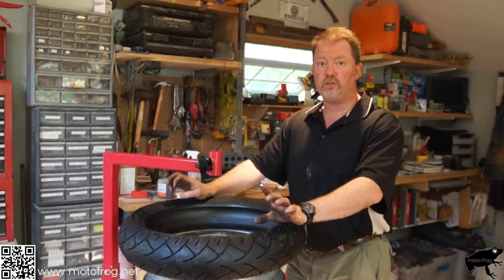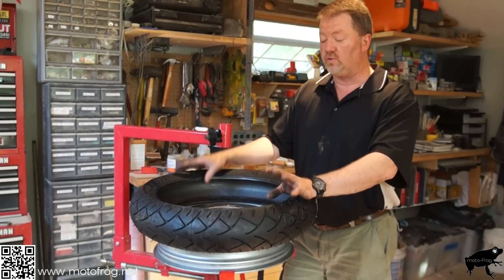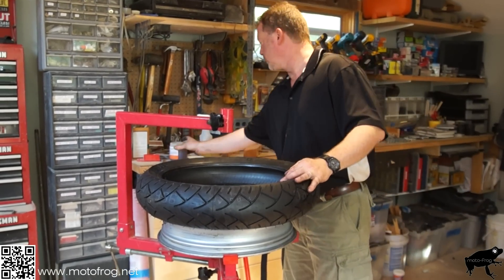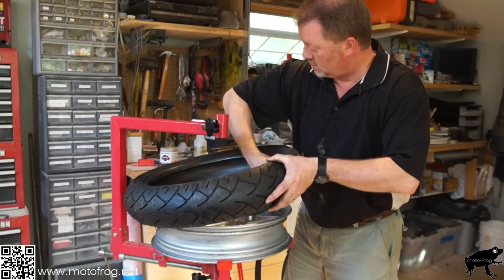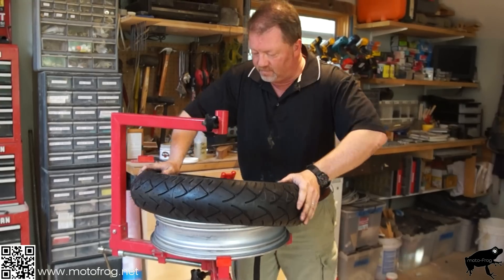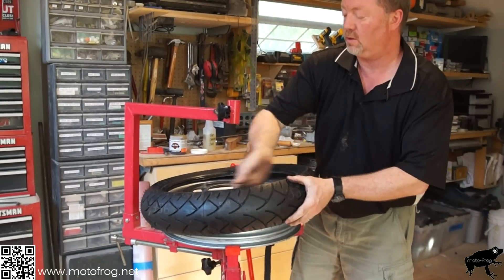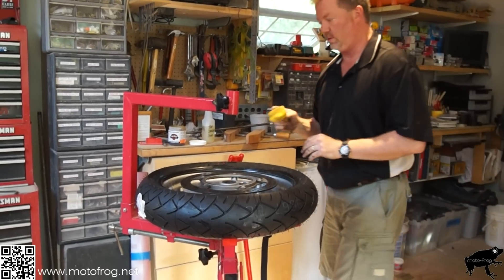We've got the new tire. Make sure you're putting it on with the same rotation as the old one — there'll be an arrow pointing in the direction. Sometimes the arrow is on both sides, sometimes only one. If it's only on one side, match the tread pattern to the one you took off. Now get the lube — put that around the inside of the tire. Get it on — watch your fingers. This is where the 'big yellow thing' third-hand tool comes in handy.